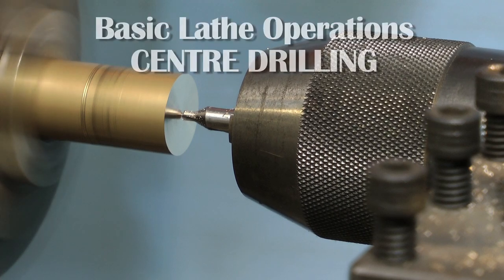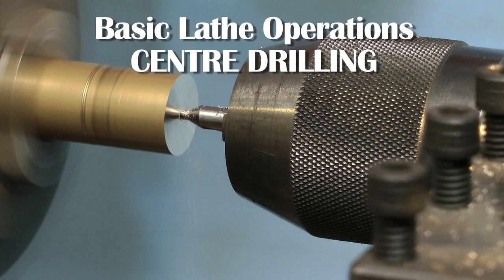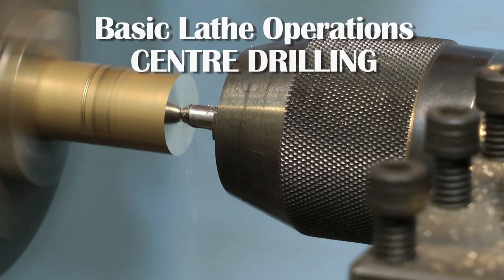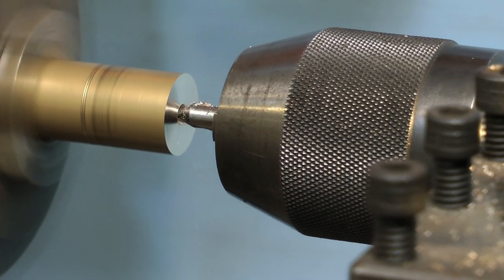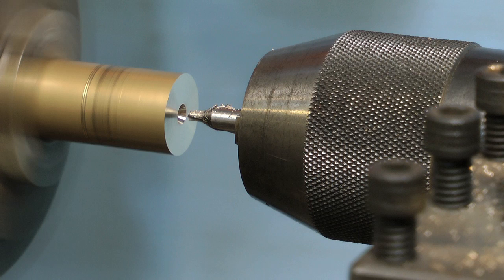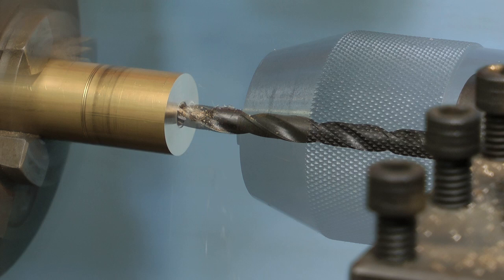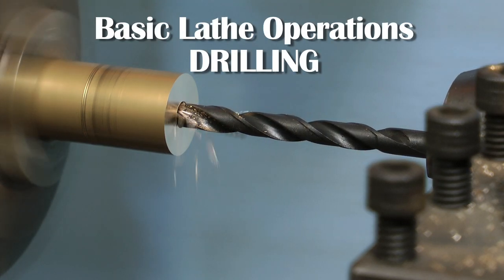Now, using one of these — which is a center drill — we're going to drill a hole in the end of the bar. A center drill is a pilot drill; it's a very short, stubby drill and it doesn't bend. If you try to do this with a standard twist drill it will wander all over the place. The center drill will give you an accurate hole in the work to guide the main drill through at a later stage.